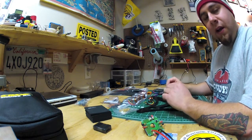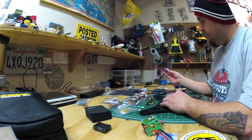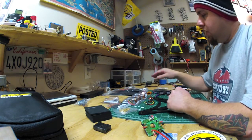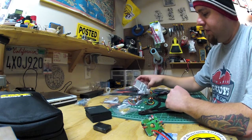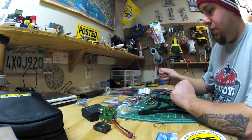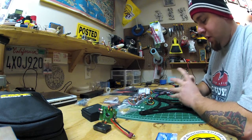I want to get back into airplanes and scratch building some of those, and also some FPV type stuff. I'm gonna be using 20 amp ESCs from Hobby King, flashed with the latest SimonK firmware — I flashed these earlier in the day. 8x5 props, Turnigy 1450KV motors, an old KK2 board I had laying around, and a distribution board for power.